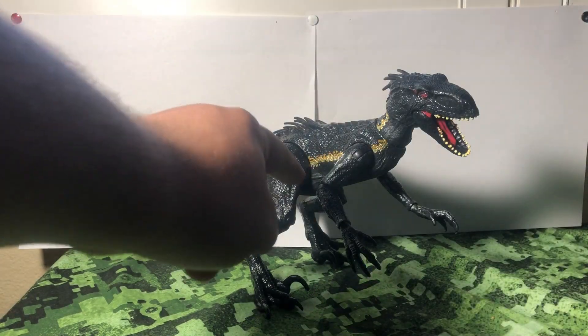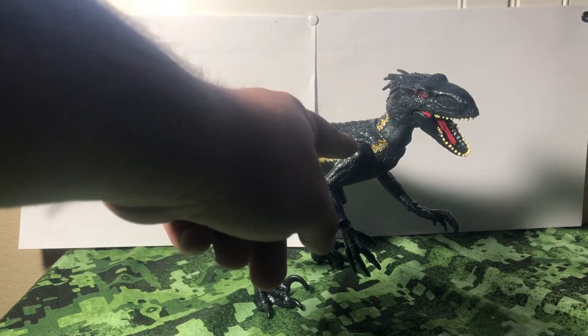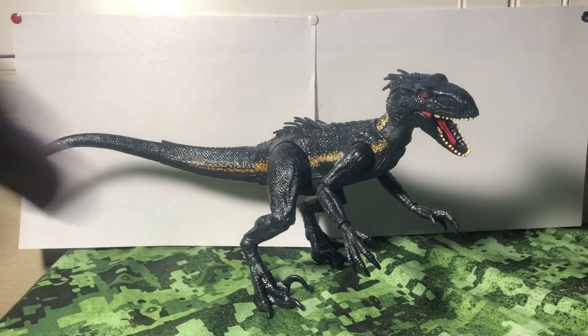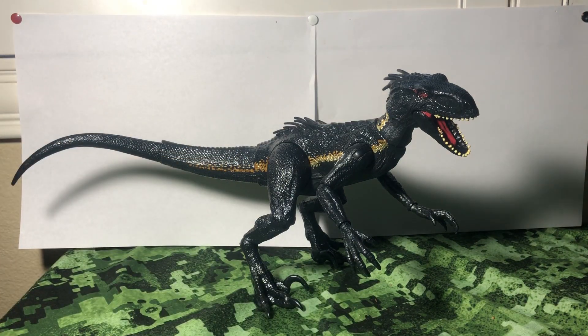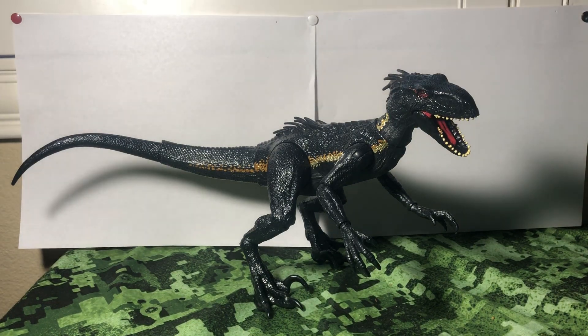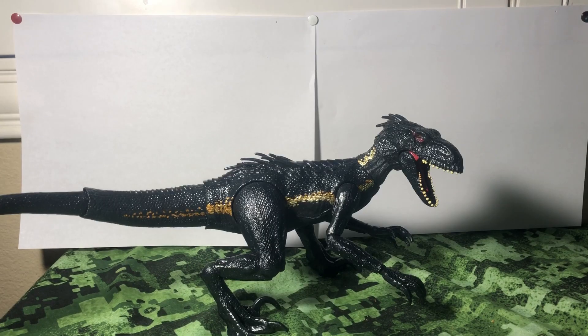You've got stuff going on with the shoulder, the elbow, the wrist, the neck, another one in the neck, the jaw, the thigh, the knees, the ankles, the tail. This figure is decked out. The only thing it's missing is an ab crunch or any ab articulation whatsoever.